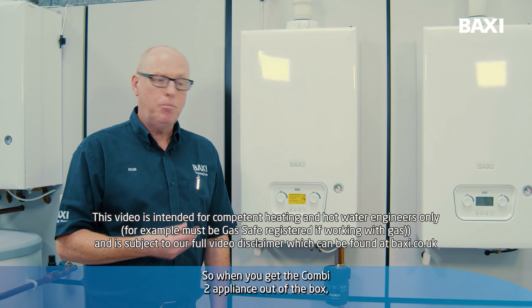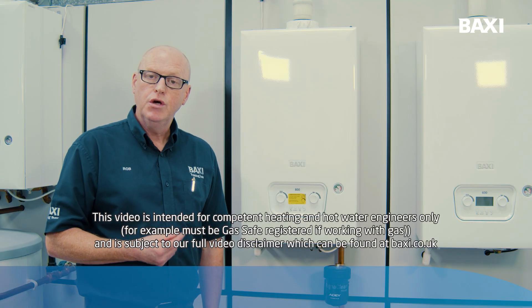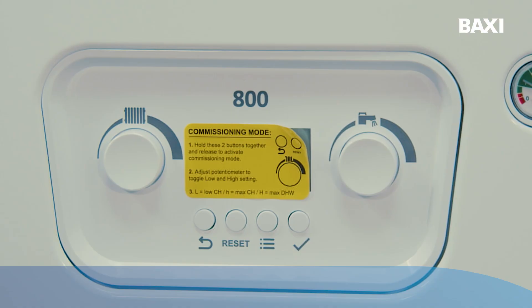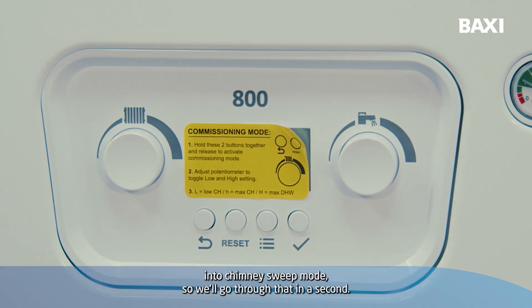When you get the Combi 2 appliance out of the box, you will notice there is a yellow sticker over the display, which explains how to put the appliance into chimney sweep mode. We'll go through that in a second.